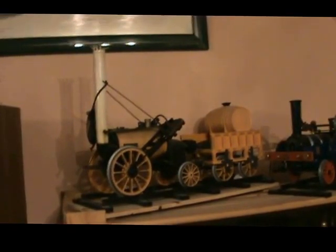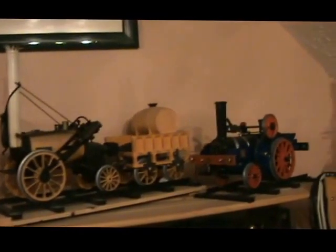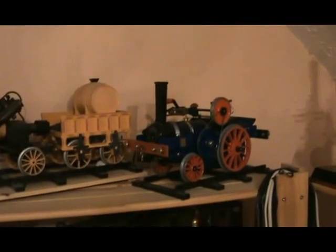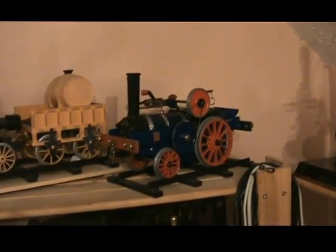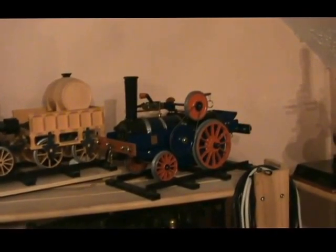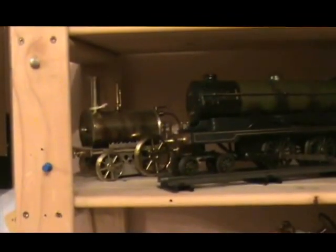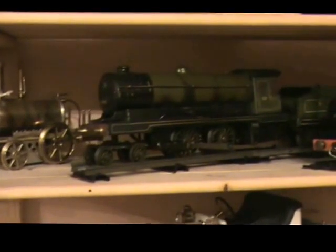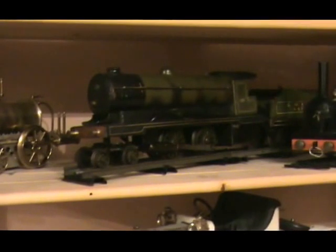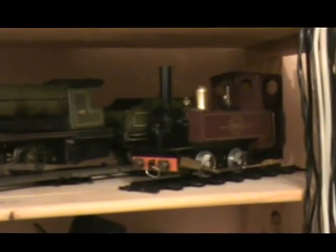Now we're on to the railway engines. There's the Hornby three-and-a-half inch gauge Stephenson's Rocket, and there's one that I made based on an Aveling and Porter tram engine — it uses the Rocket wheels and a MAMOD TE boiler, firebox, and engine. Tucked away at the back is Maxwell Hennen's copy of a Birmingham Dribbler, and a Bowman 234. And there's a MAMOD Jubilee Edition SP6.